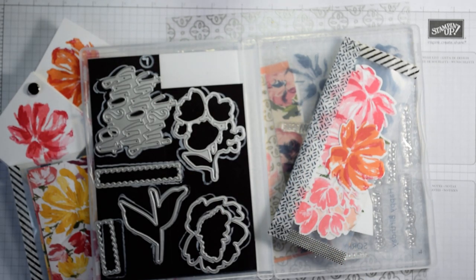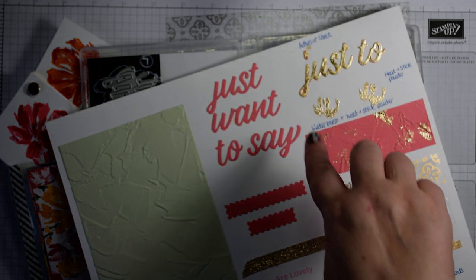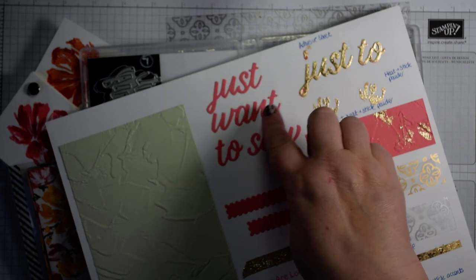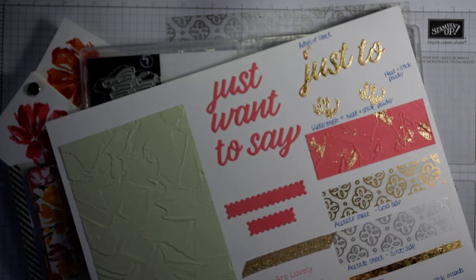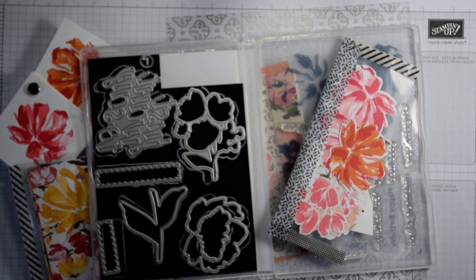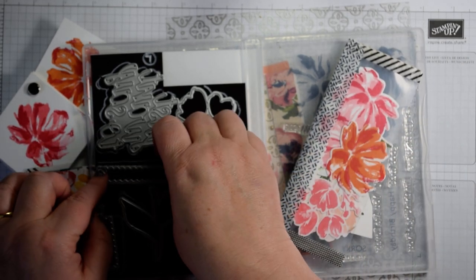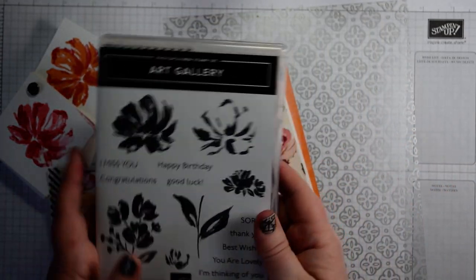The idea behind that is that those words are all separate. So you can say 'just to say, you're lovely,' 'just want to say, I'm thinking of you,' 'just good luck,' 'just best wishes.' So you can mix and match that as you like. Great fun, along with these lovely little postage stamp edged dies which will cut out all of those sentiments as well. So that's the stamp set I'm going to be using today.